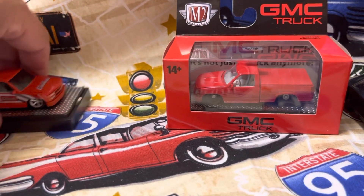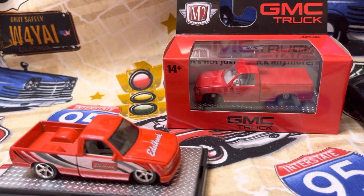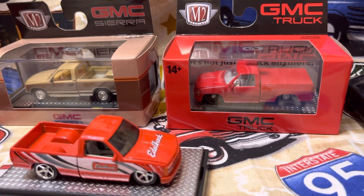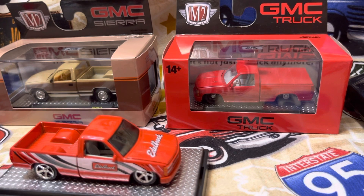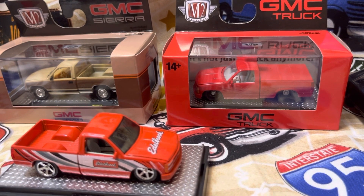Y'all tell me which ones you like the best. Like and subscribe if you wish — I'd appreciate it. I'll show you these one more time.